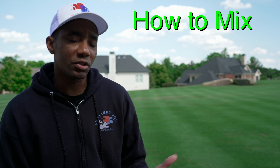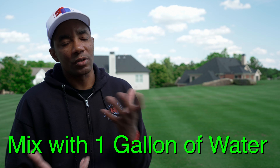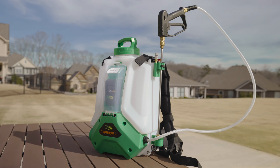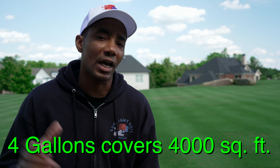As far as best times to apply, I do it in either the early morning or in the afternoon. Now let's get to application rates. For warm season grass like Bermuda or Zoysia, you're going to want to apply T-nex at a rate of 0.25 ounces, or a quarter of an ounce per thousand square feet. You're going to take that quarter ounce of T-nex and mix it with one gallon of water. So if you're using a four-gallon backpack sprayer, that's going to give you 4,000 square feet of coverage.